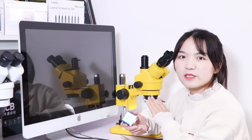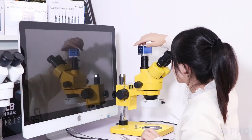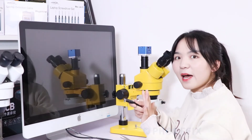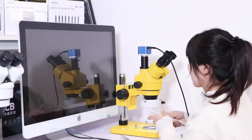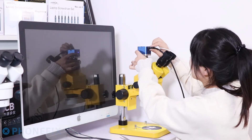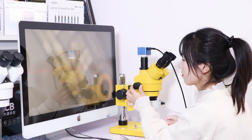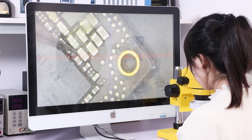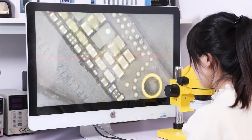Now let's demonstrate the microscope through the industrial camera. Connect the HDMI cable and let's see the view.